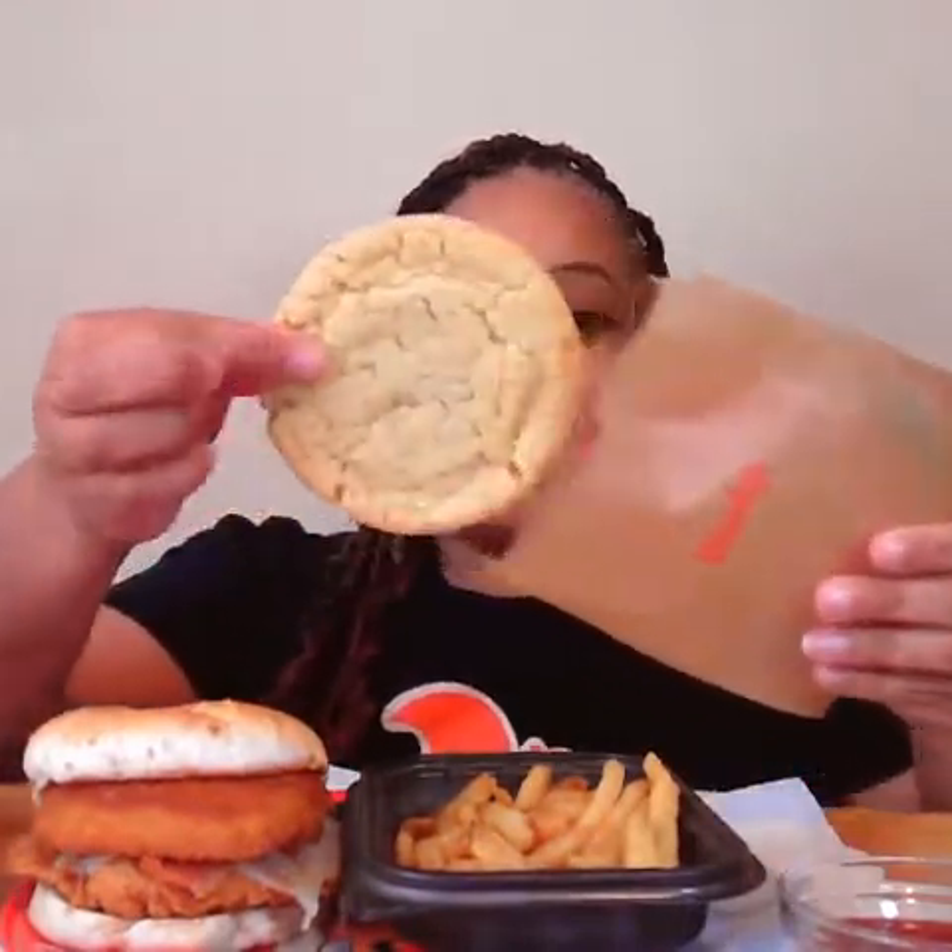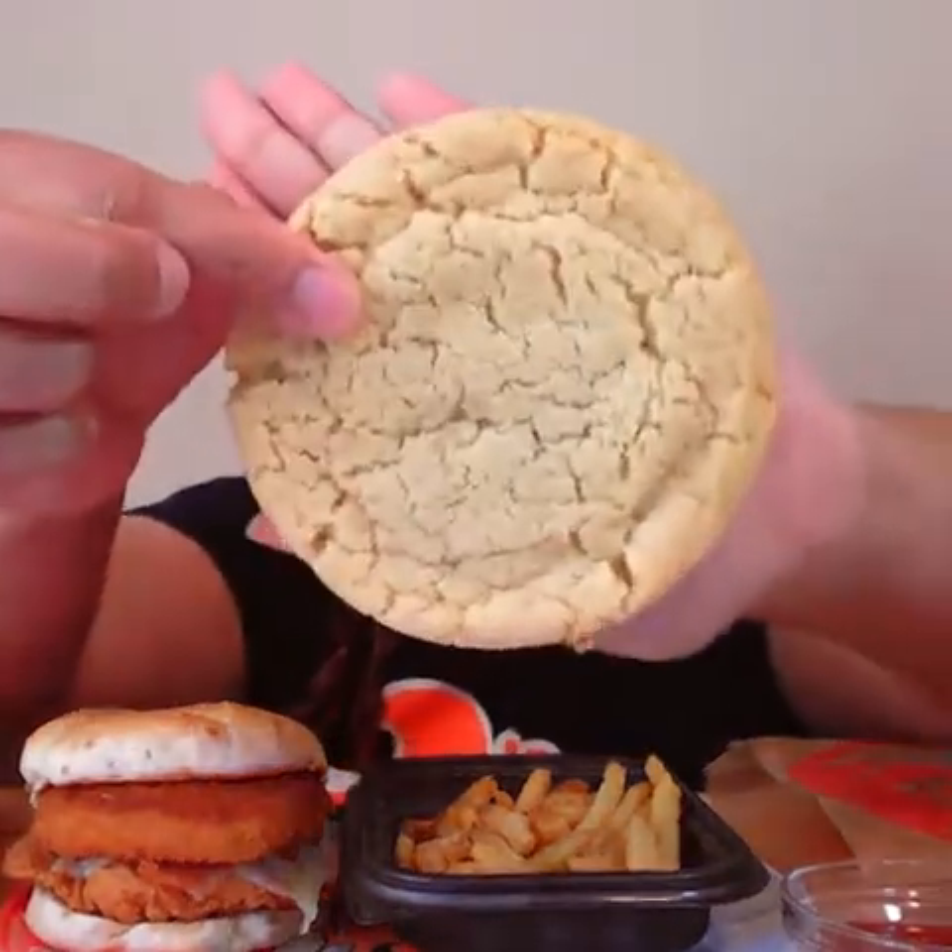I also got their sugar cookie, which I've never tried before. See how big this thing is? Okay, it smells like sugar. Tastes good. I'm going to save it for later because I like to heat up my cookies so they taste fresh.